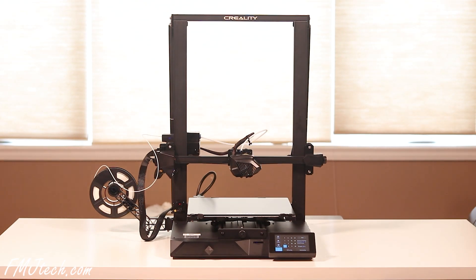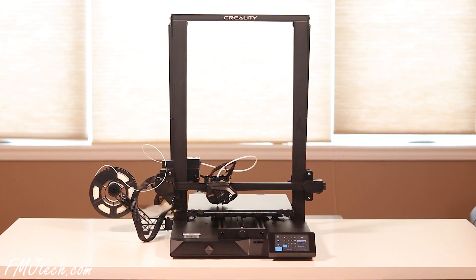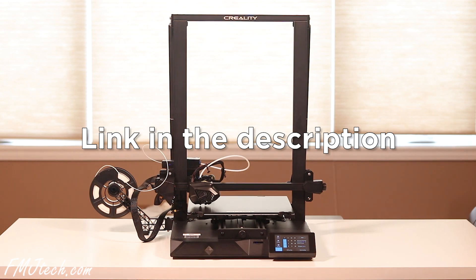That's everything, and if you'd like to purchase this Creality CR10 3D printer, I will leave its link in the description down below. Thank you for watching this video and I will catch you in the next one. Bye.